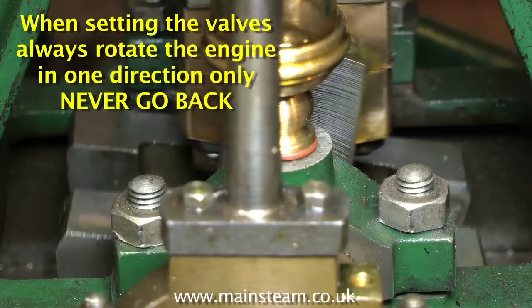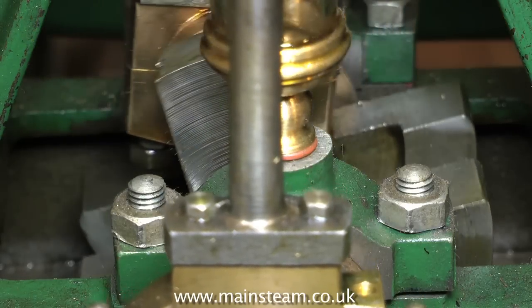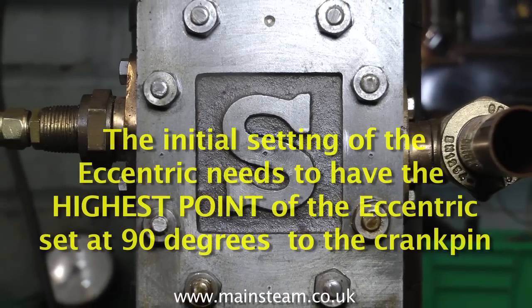This video about valve timing is a little back to front, and there is a reason for this — it's just to try and make you understand what's going on before we get down to the nitty-gritty.